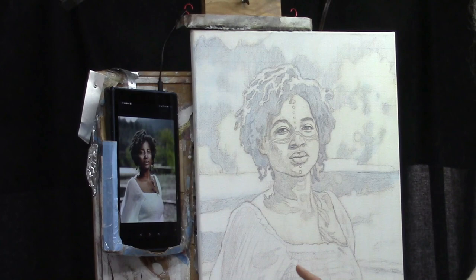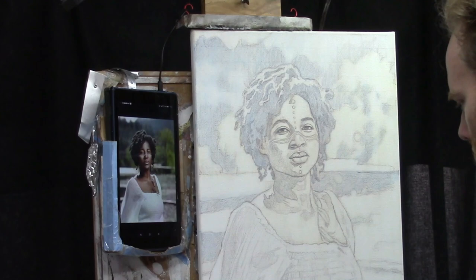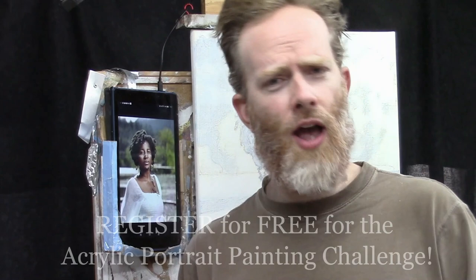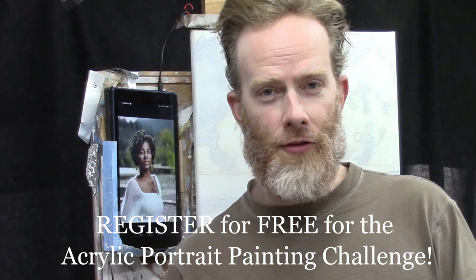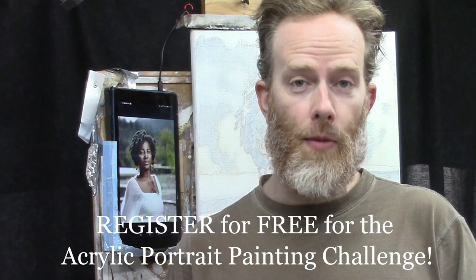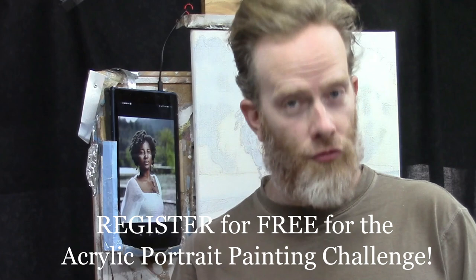We did use titanium white in the last lesson just to lighten up the value in her shirt. If you haven't signed up for the challenge, go ahead and do that now — it's a free challenge you can take at your own pace. Currently several people are taking this challenge in our Facebook group and they're doing a fantastic job. I want to thank you for the effort you've put in.